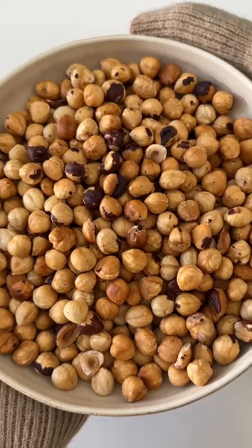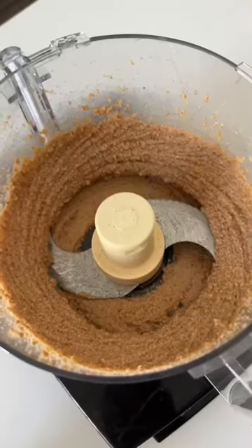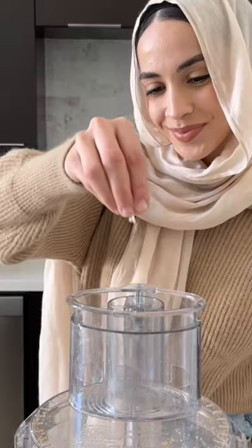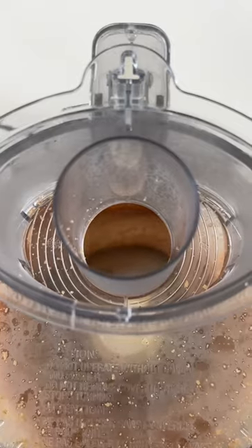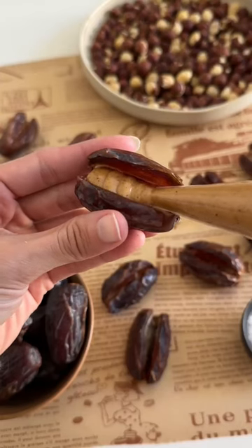Once the hazelnuts are done, they're going to be really easy to peel off the skin. Blend them together in a food processor until you have a thick paste, and then you're going to add in some maple syrup, salt, and vanilla extract. If you want, you can also add some cocoa powder to make it chocolatey, or just use Nutella, but I thought it might be a little bit too sweet for my taste.